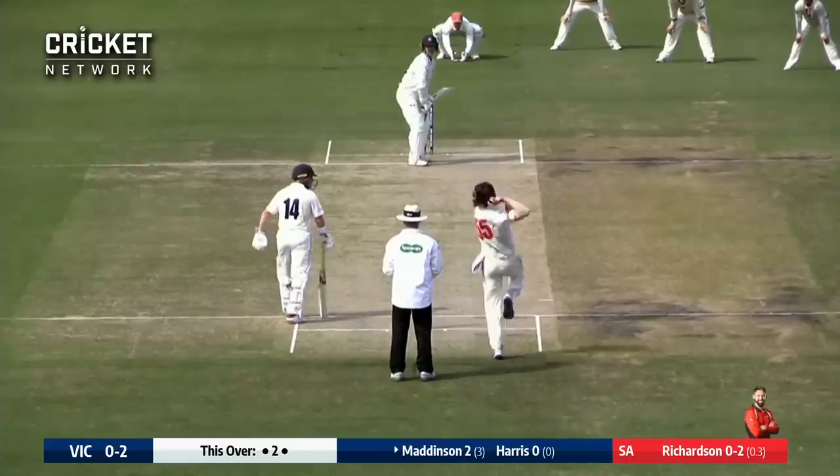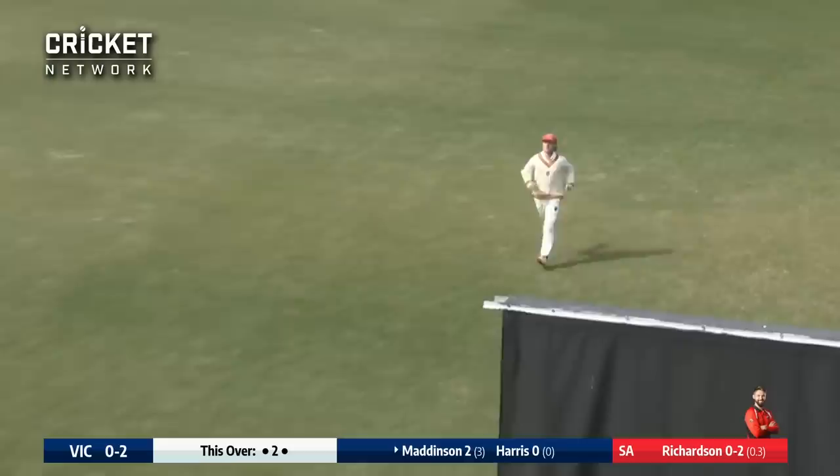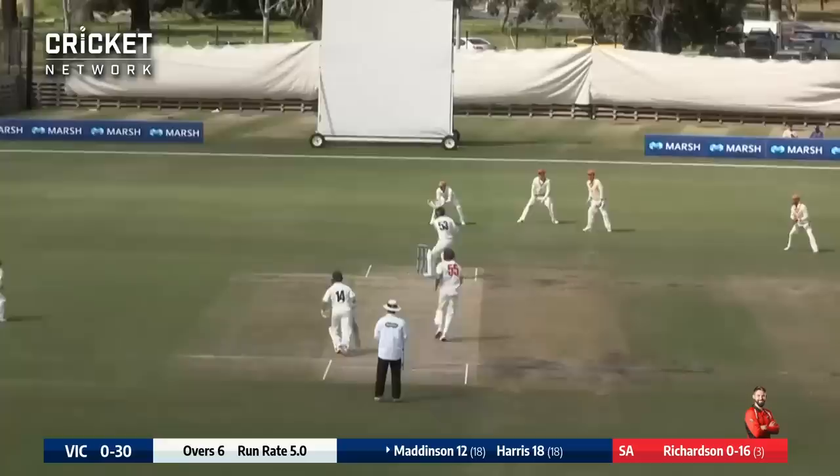Bowling his left arm orthodox, Richardson again to Maddison who punches down the ground and punches well. I initially didn't think he had great timing on the stroke, but he did — he's got it all the way to the rope. As Richardson bowls a short one, Maddison smashes it away backward of square leg and that will go out to the rope for four.